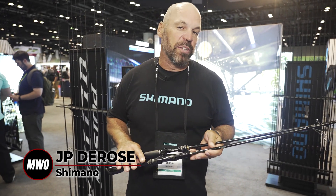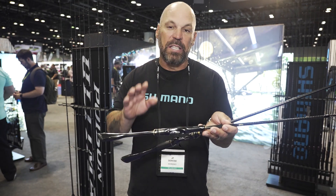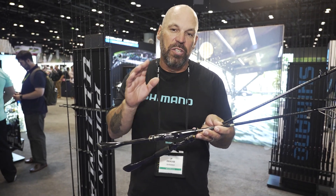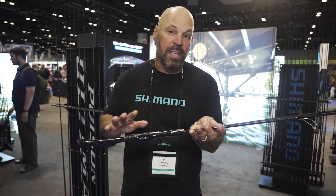Hey guys, JP DeRose at ICAST 2023 in the Shimano booth with a collaboration between Jackal and Shimano. It is the Poison Ultima rod series, new to the North American market, and what's really special is that the top technologies are in these rods.